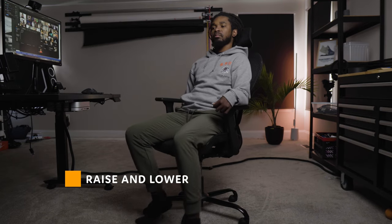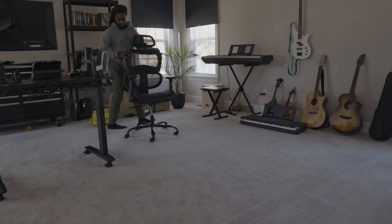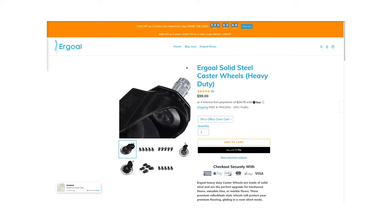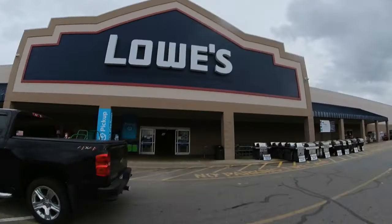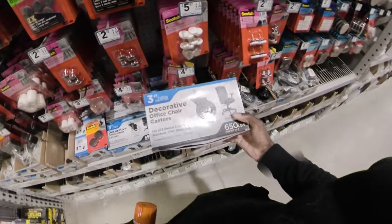That same lever can be used to raise and lower the chair. Right now I'm fine with it — the only thing I would change are the wheels. They just aren't as smooth on carpet, so I'm going to swap them out for rollerblade-style caster wheels. I would get them from the Ergo website since they have them, but they're $99. I already have an extra one from a pack of five I used for my table, and you can pick them up at Lowe's for around $30–$50 — definitely cheaper than $99.